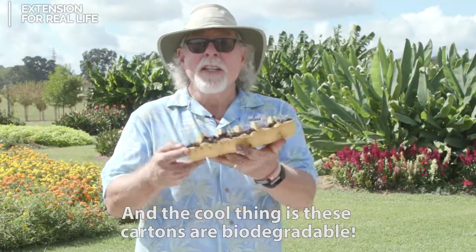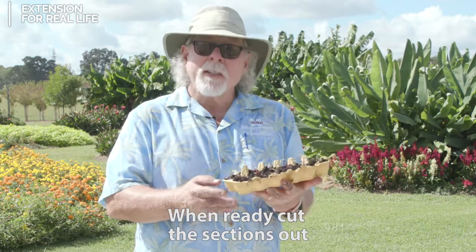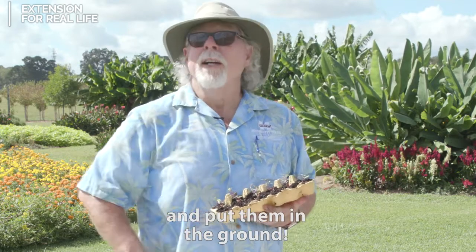And the cool thing is, these cartons are biodegradable. When ready, cut the sections out and put them in the ground. Happy gardening.